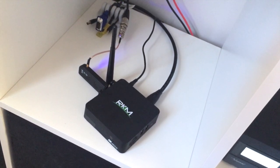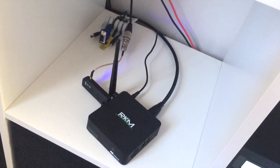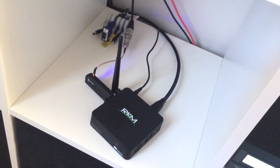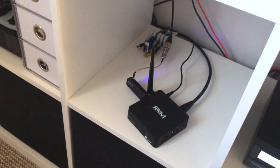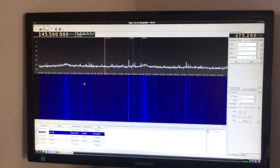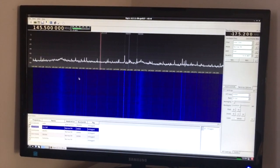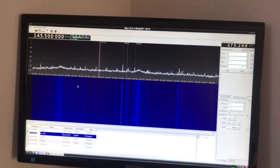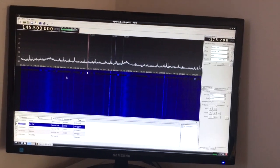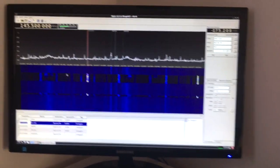Particularly the BeagleBone Black which is one of the things that's inspired us to start doing this kind of thing. Particularly KD0CQ's image which allows you to run GNU Radio and GQRX and some of the other software, albeit at much less performance. So basically it works - it's running GNU Radio, GQRX, and you can see here we've got a live waterfall display showing the two meter amateur band.